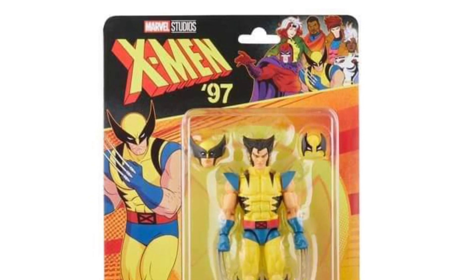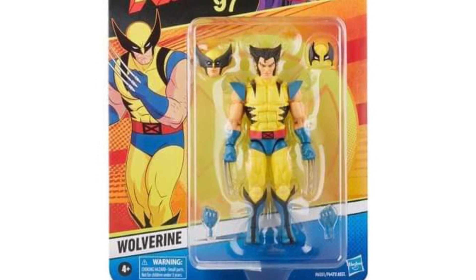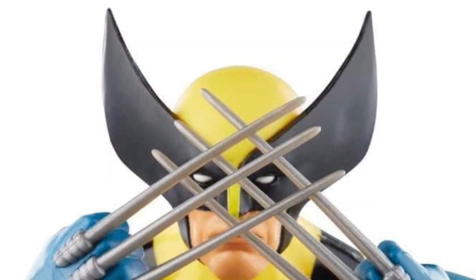Coming to us from State Overse over Facebook, we have official promo images of the retro line of X-Men 97 anime series Wolverine.